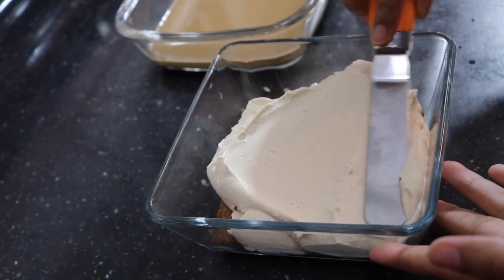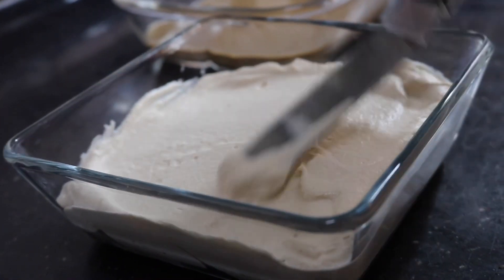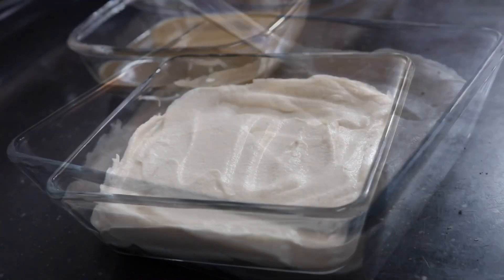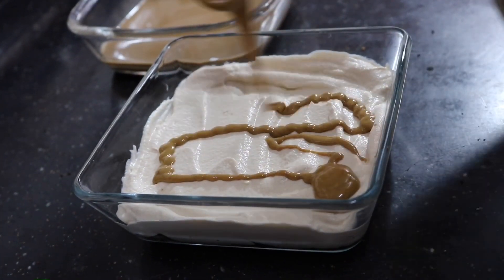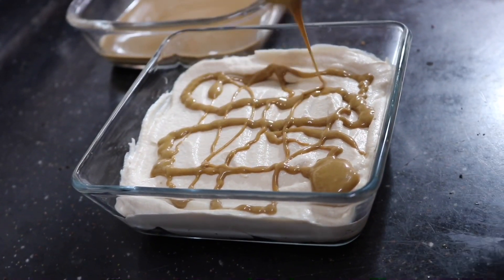On top of the biscuit layer I've added in a very thick layer of the biscoff cream that we made. I'm using an offset spatula to spread and even it out. This part is optional but it obviously adds a very good flavor to our dessert — I've melted some of the biscoff spread and I'm just pouring it on top like this.